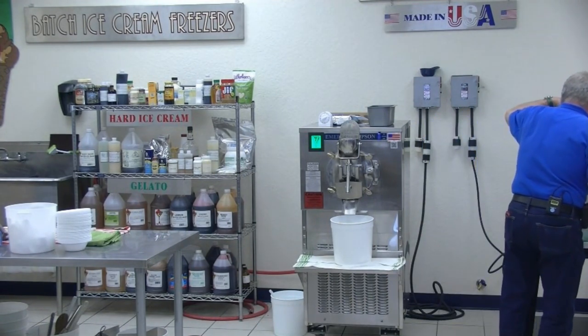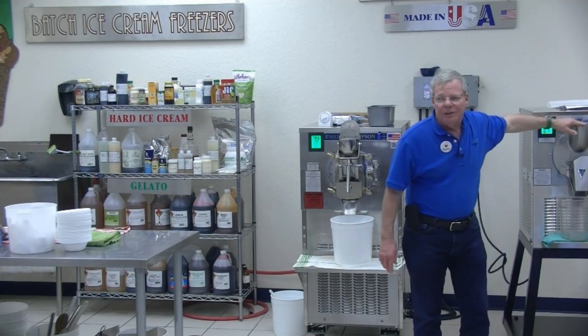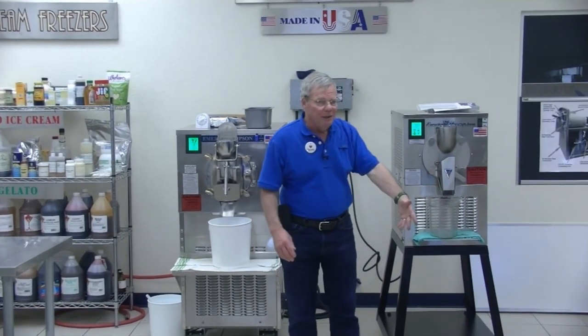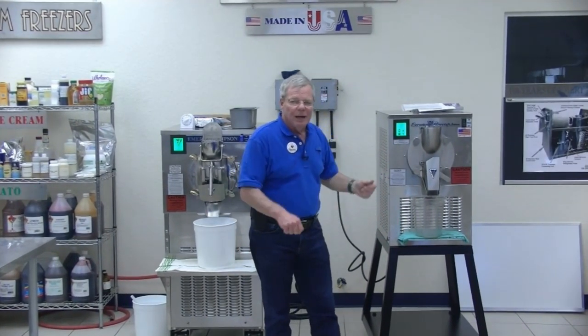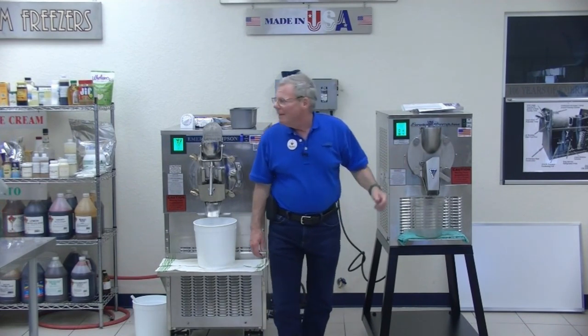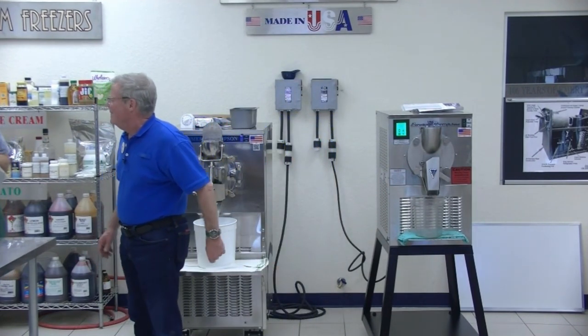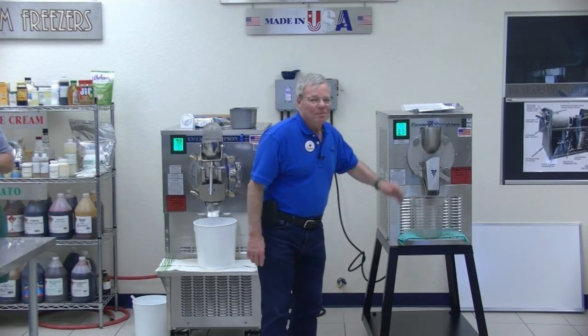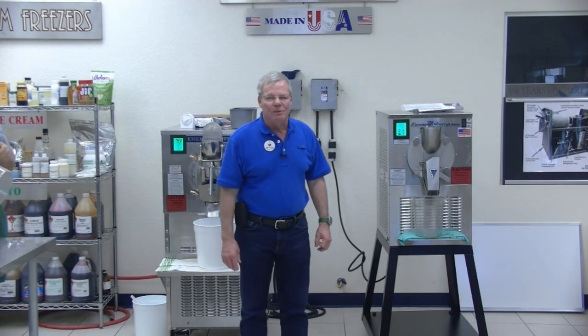So it truly is homemade ice cream — the homemade process. We've gone from 40 minutes with rock salt and ice shoveling to eight minutes for ice cream and fourteen for ices.